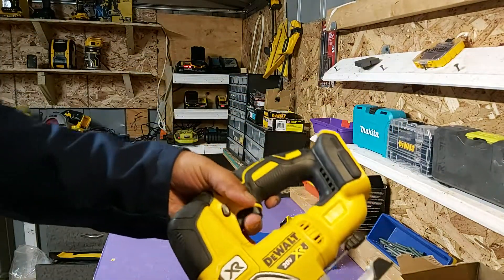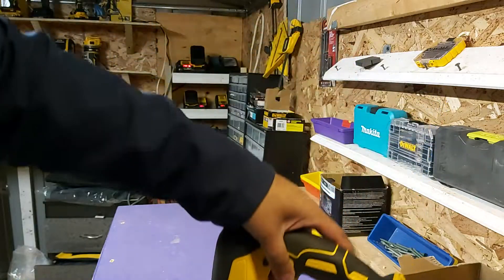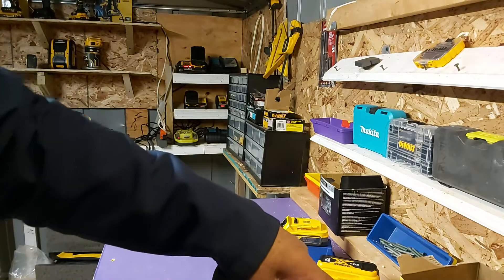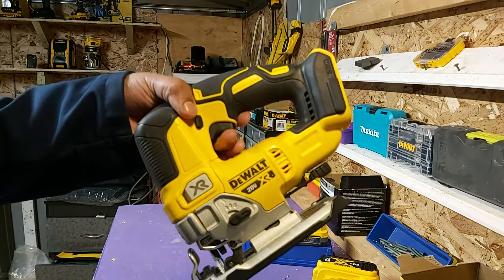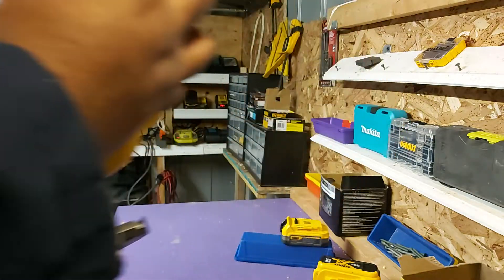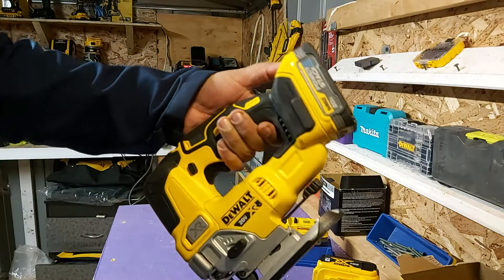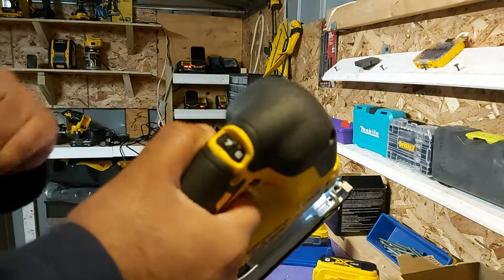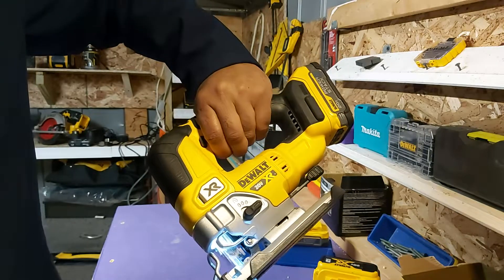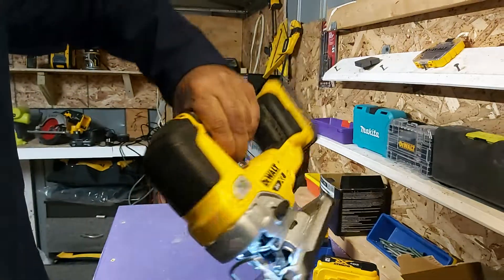I got this jigsaw about a year ago and it's great — it has been doing all the work that I need and more. But attaching a 5-amp battery to it just makes it more heavy. I'm not doing that much work that I'm going to be there for hours and hours cutting boards. I just attach this battery to it, and like the router, you can see how much area it takes over and it's really comfortable.